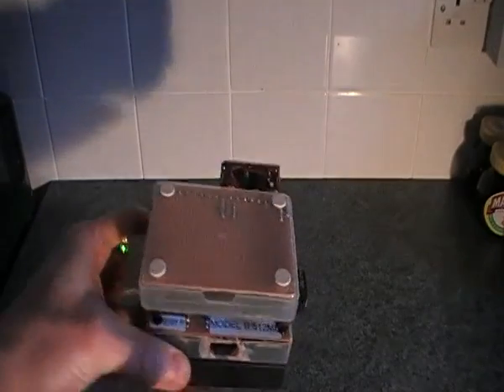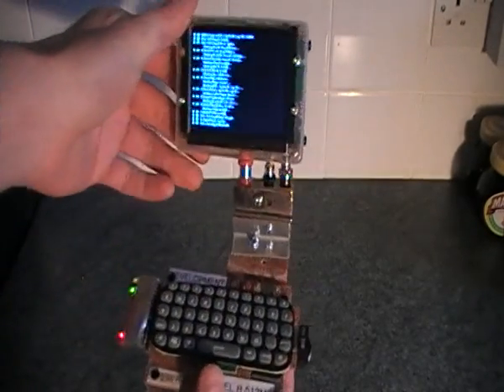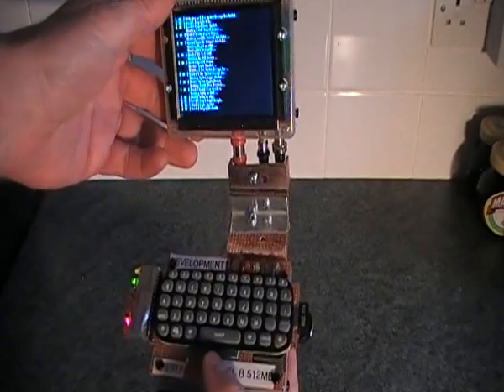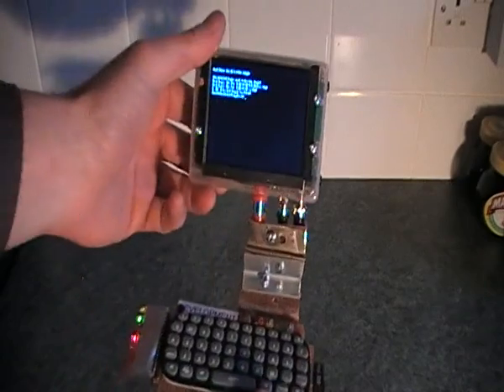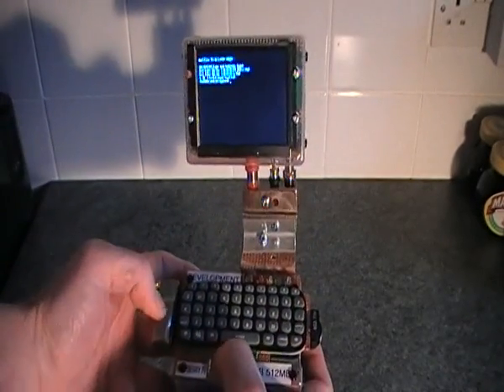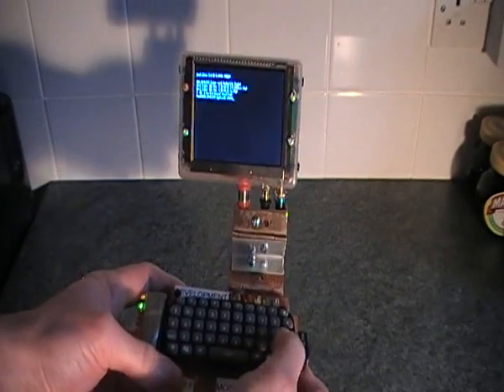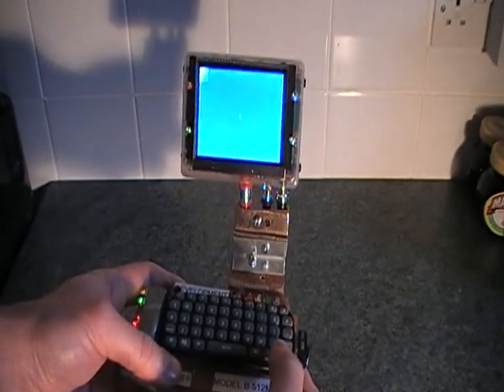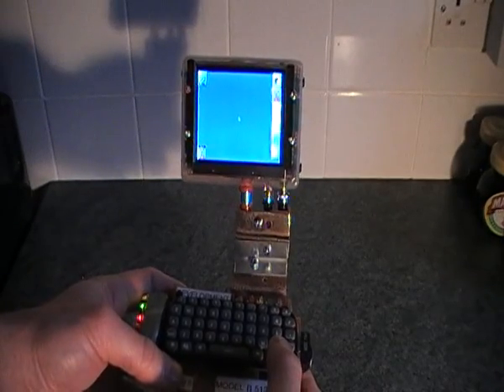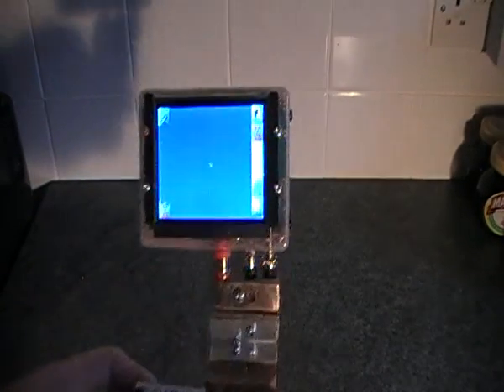I've got an Xbox chat pad on top and I use that to type as a QWERTY keyboard and also as a mouse pointer, so I can use the up arrow to start an X session. I'm using Window Maker as my X session because it's fast and easy to boot up and quite light.